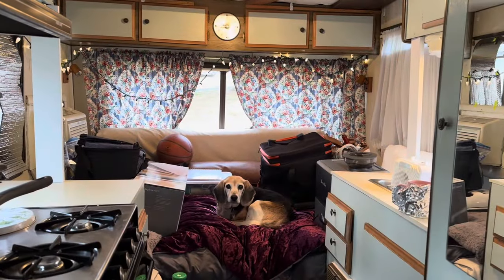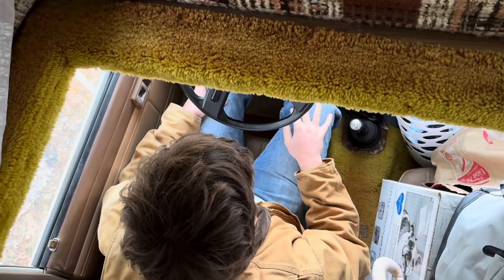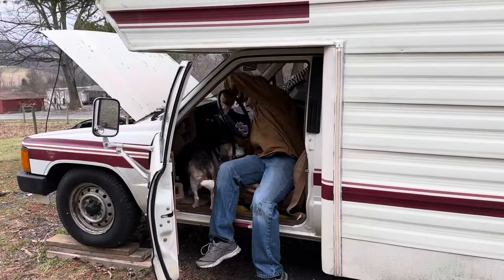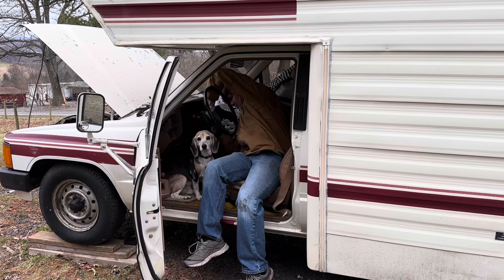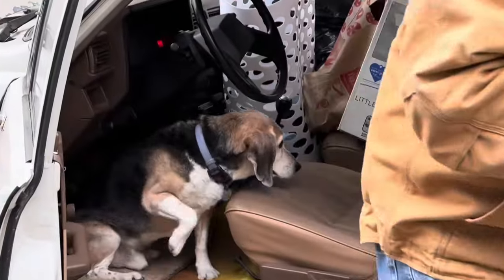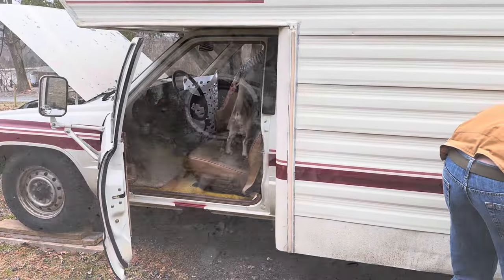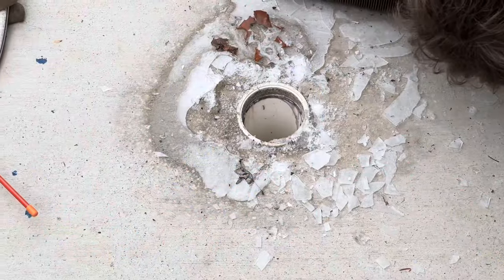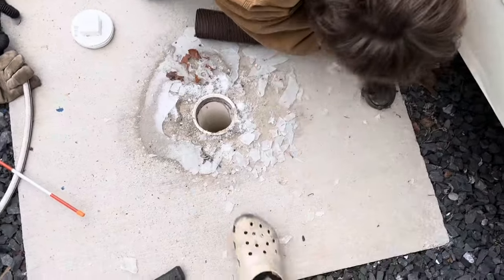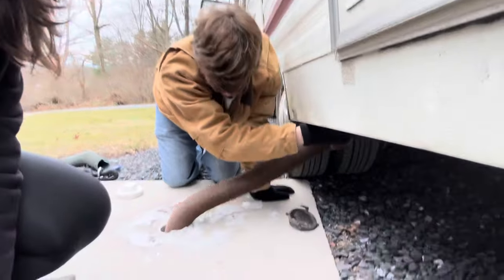We did try to dump the tank one time. Sometimes to help the vehicle start, we have to put gas in — I don't even know what it's called, but not the gas tank — just to get it to start again. So we went and got gas and did that. It was my first time dumping the RV.